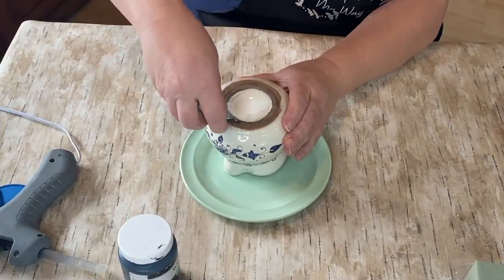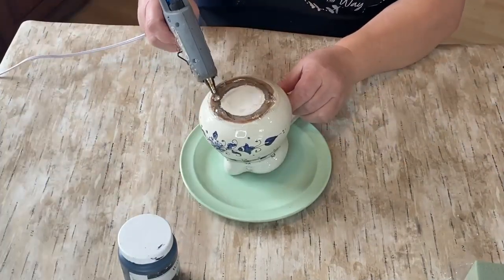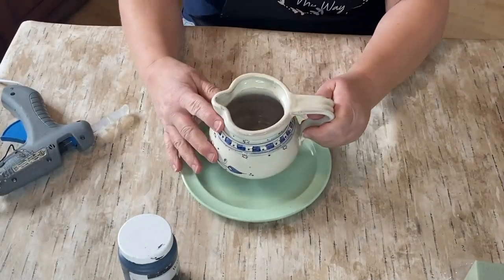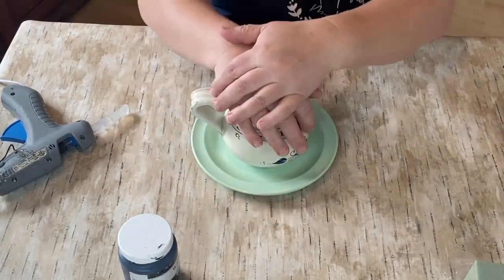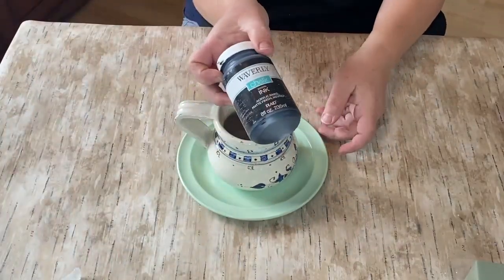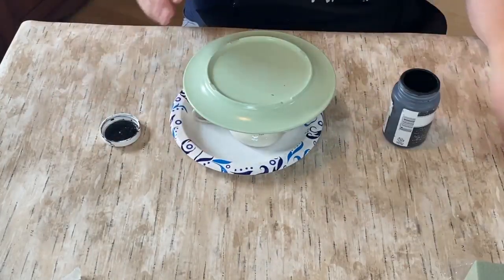To get started we're going to take my E6000, which is a very strong adhesive, and a little bit of hot glue, and put that on top of the plate in the middle. The reason we use hot glue along with the adhesive is that the adhesive makes it stick for a really long time and won't come off, and the hot glue will hold up immediately so that you can start your project.